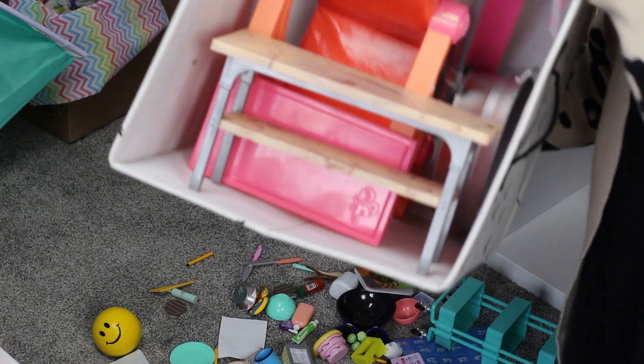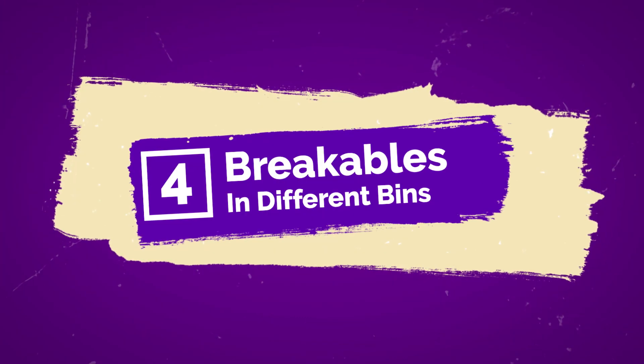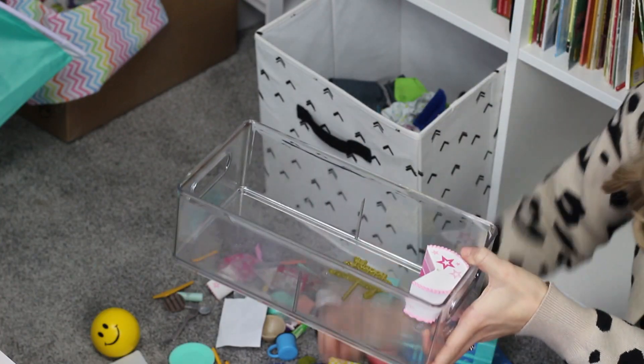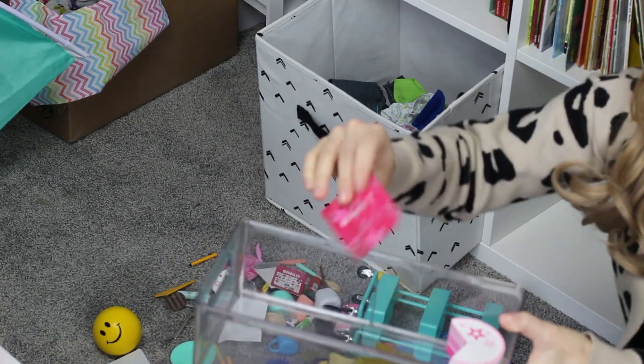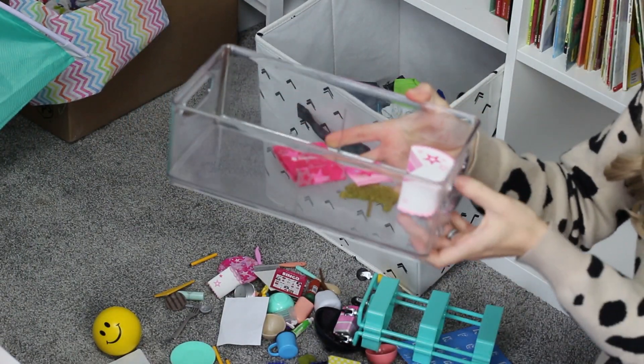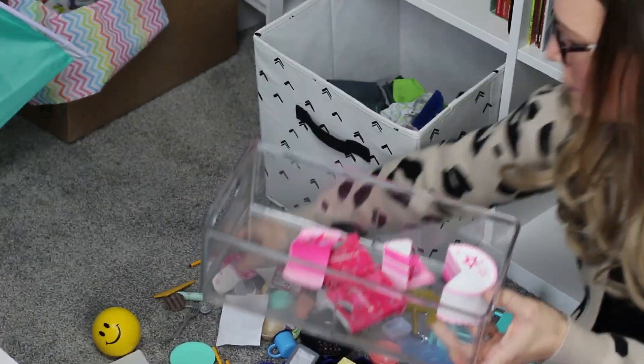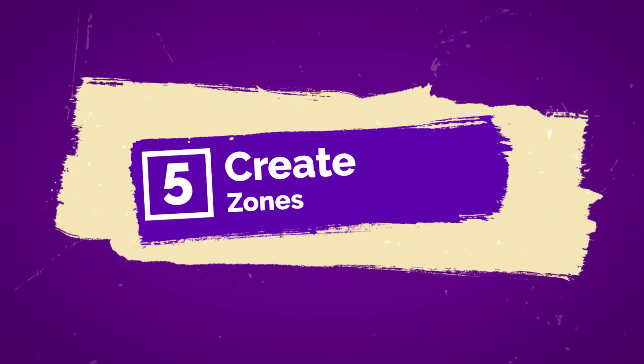My fourth tip for storing American Girl doll supplies is: if you have anything breakable, store it in a separate container. You want to keep everything as easy as possible so kids can play with their dolls whenever they want, but some of the stuff can be breakable and you want to be thoughtful about just dumping everything into a bin when you've spent money on these items. I recommend using a bin with a lid or a pullout drawer to keep all the breakable items tidy and together. If a younger child received these as gifts, it's also an easy way to store them until they're ready to play independently.